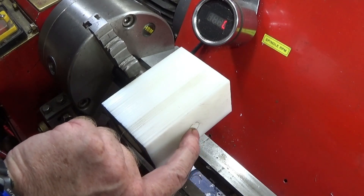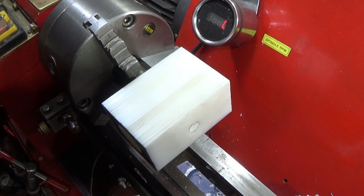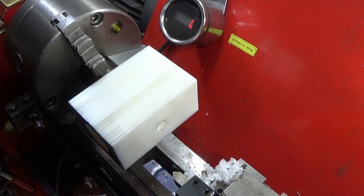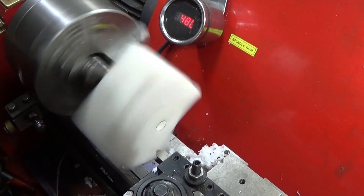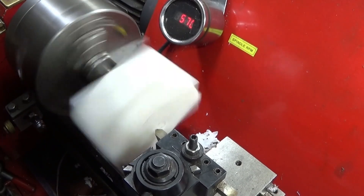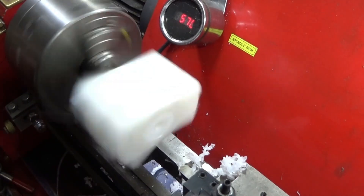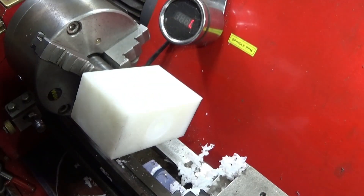Now I can machine this end here — this is the one I drilled right the way through, so I only have to do the land for the doughty seal. Then the quarter-inch BSP tap again. I'll just deburr that one a bit.